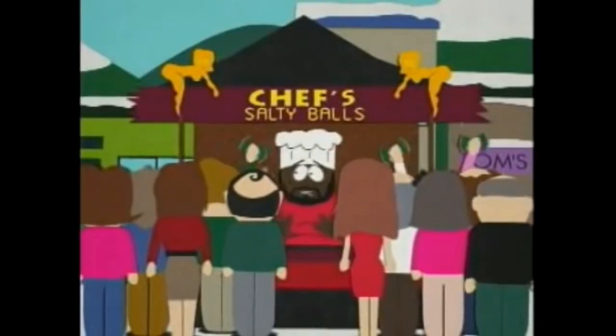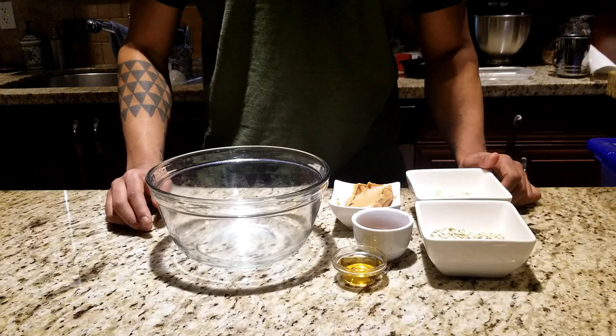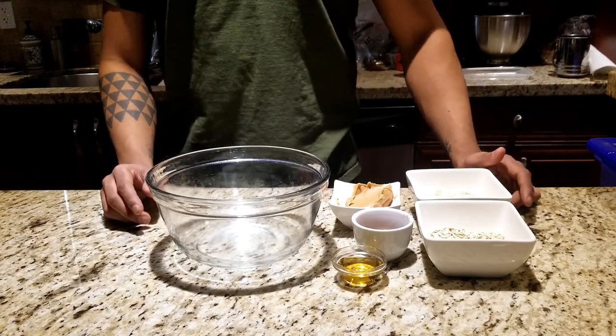Suck on my chocolate salted balls. Stick them in your mouth and suck them. That's right everyone, today we're making chocolate salty balls but healthier and more protein filled, courtesy of Chef from South Park.